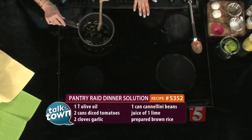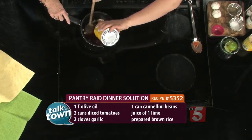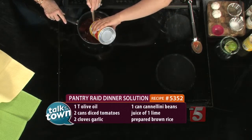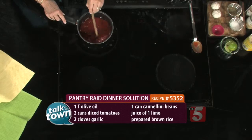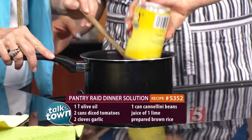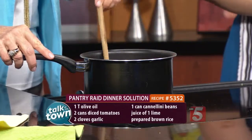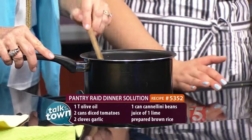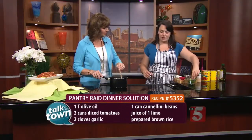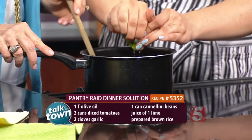We've got our garlic working here. I do a combination of crushed tomatoes and diced tomatoes, but basically whatever you have at home will work with this recipe. This recipe is so versatile — you can serve this as a soup if you want to. That's actually how I made it the first time. Now we're going to add the white beans in. I needed to make it a little more substantial, so I added it in with the brown rice to make it a full meal. You can be creative with the seasonings. I actually like to put fresh lime juice in there. You can do lemon if you want, but I like the acidity — it just brightens up the flavor.